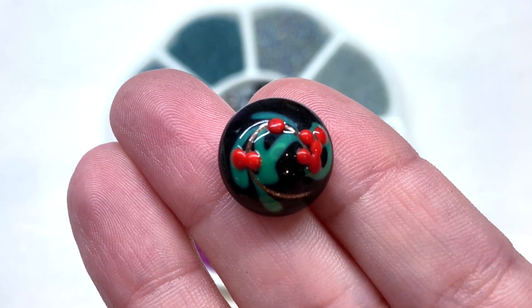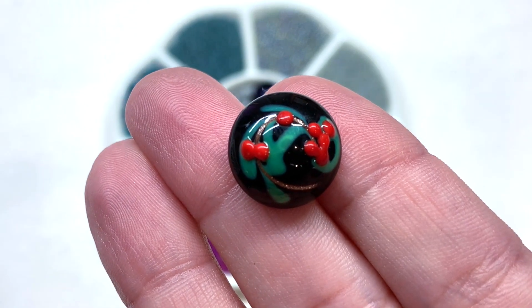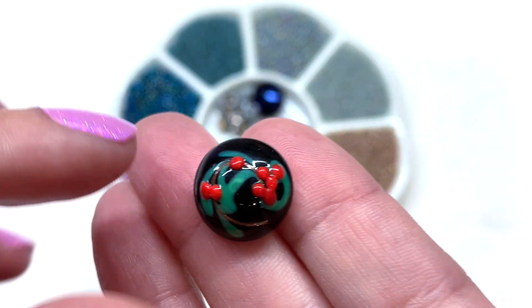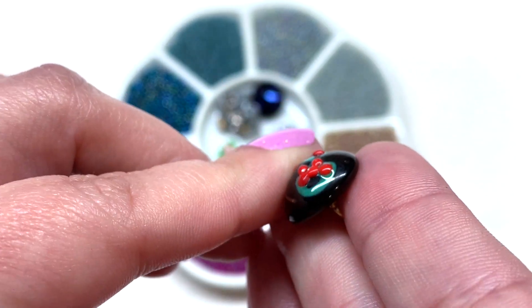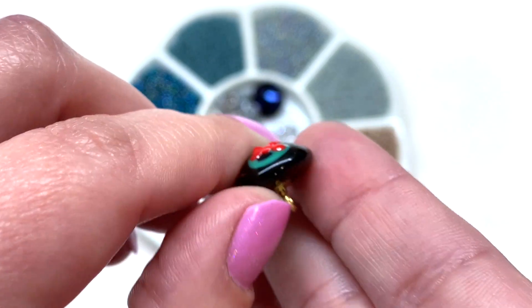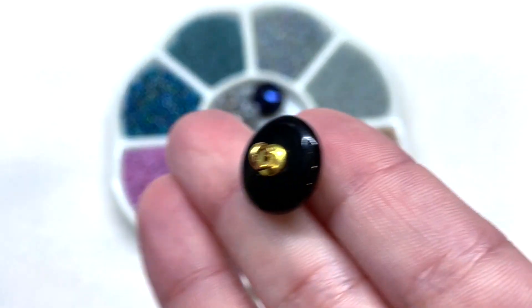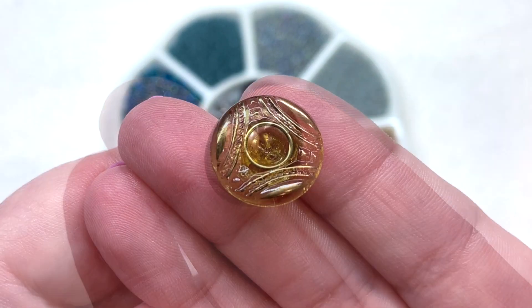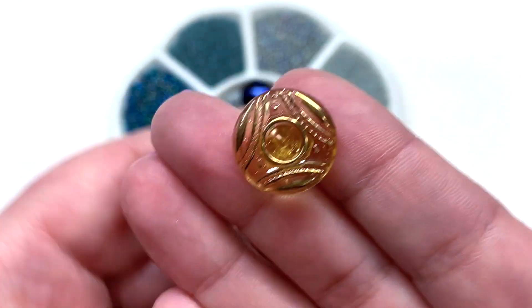Next up we have this little berry design — bright pops of red, a little bit of green and brown from the leaf and stem motif on top of the black glass. This is a little bit domed in its shape and has a metallic component at the back.